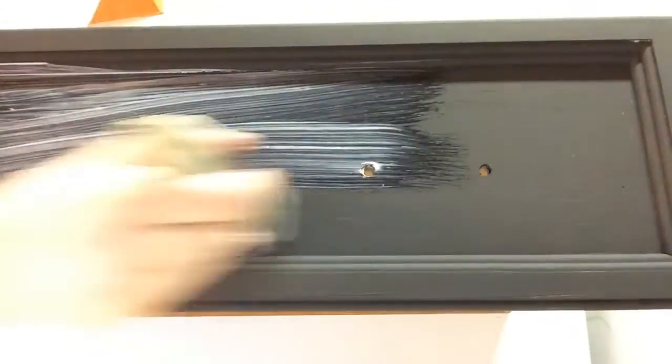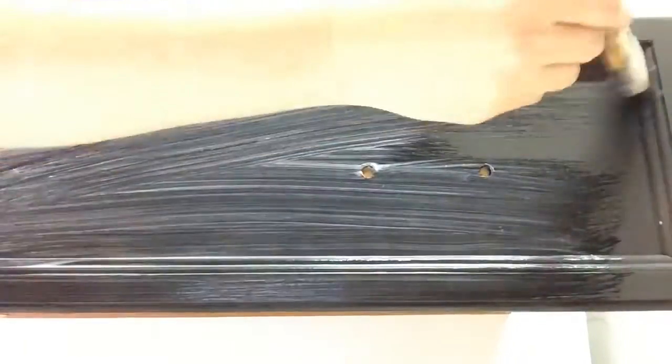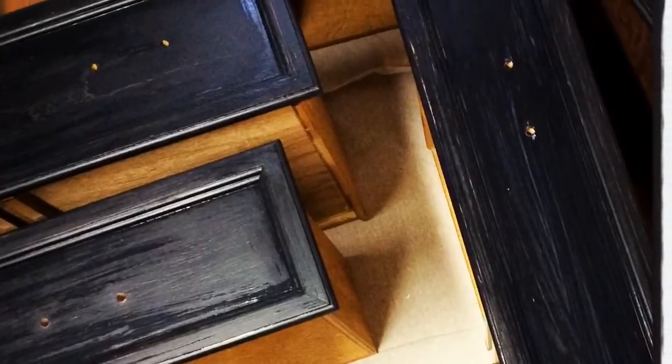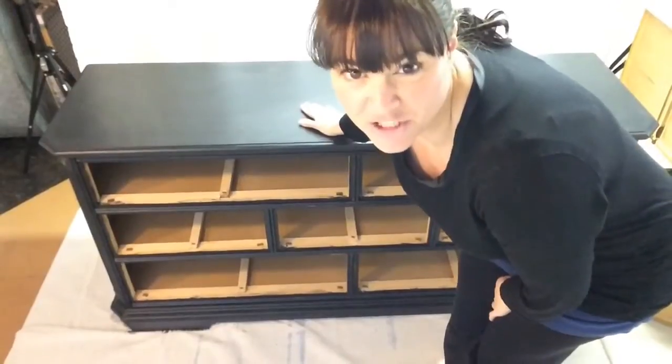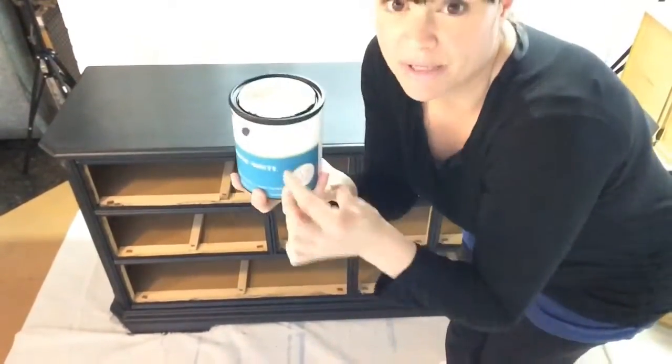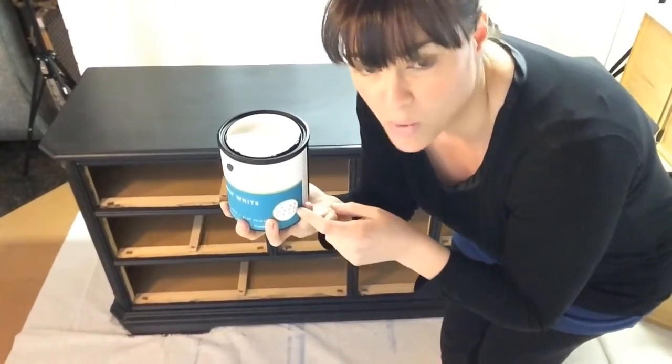After applying your base color, allow it to dry completely. It will be completely dry when it has a chalky appearance and no dark spots or shiny patches are left in the paint. Then apply a smooth coat of satin finish. Once your satin finish is totally dry, you're left with just a bit of a shine. Go in with your Simply White, and make sure you get really good coverage because otherwise you won't have the control to decide how much distressing you want.